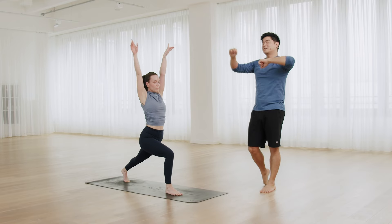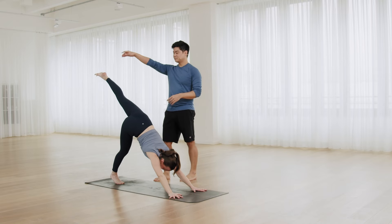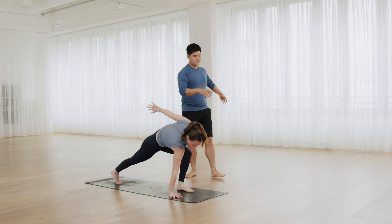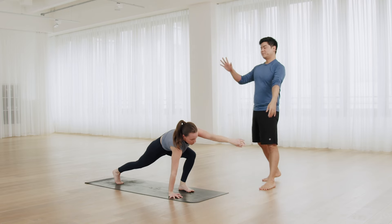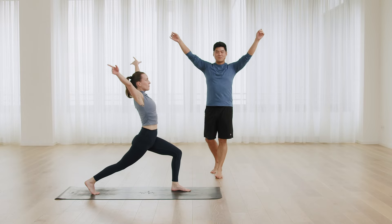Come back to a down dog. Left leg up, step forward, left hand circle, come back to lunge, high lunge.